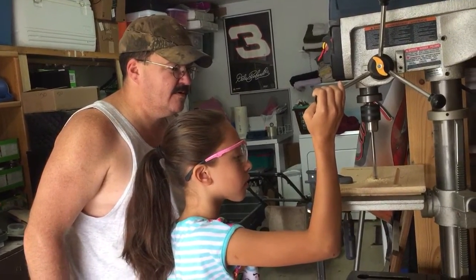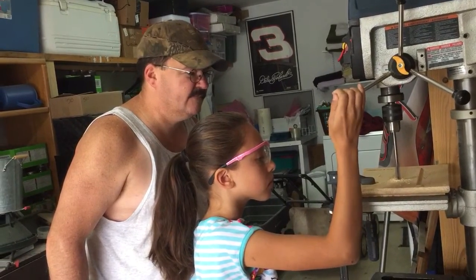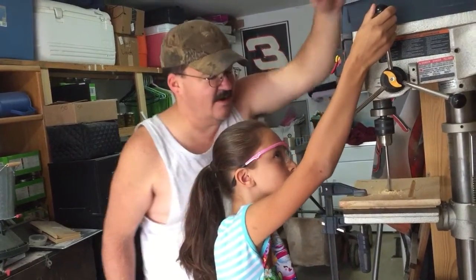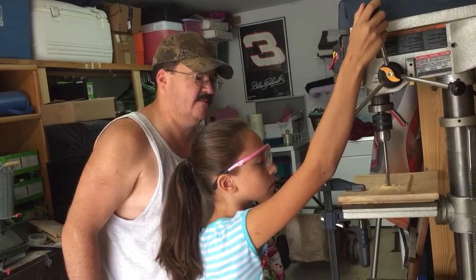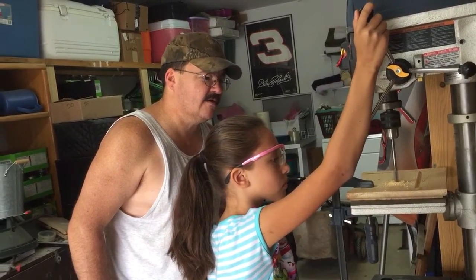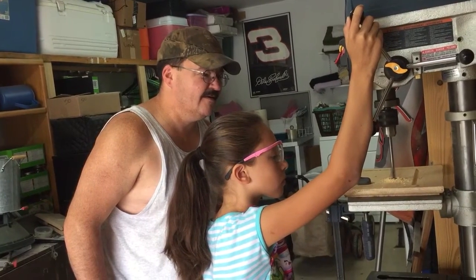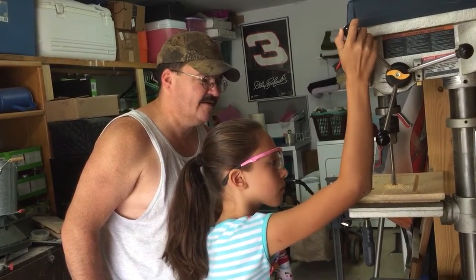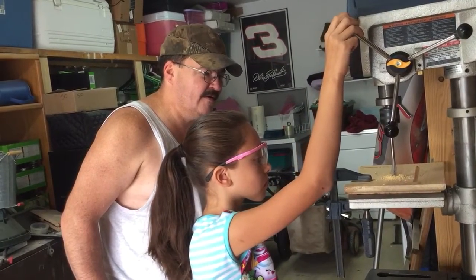Good job, keep going. It's a little tough because you're not quite tall enough. Reach up here and grab that other handle. There you go. You'll feel it go through — when you get all the way through the board, you'll feel it. Keep pulling. Come on. And it'll all of a sudden get really easy.